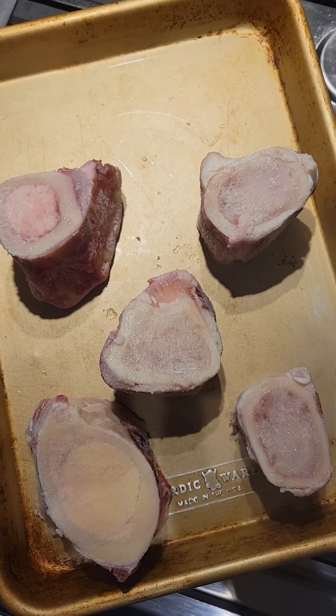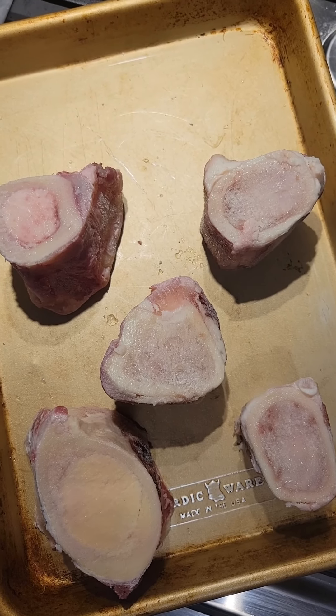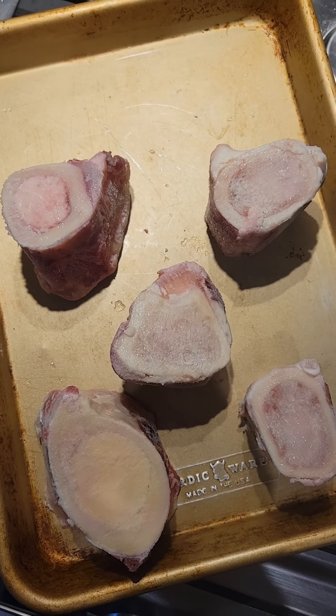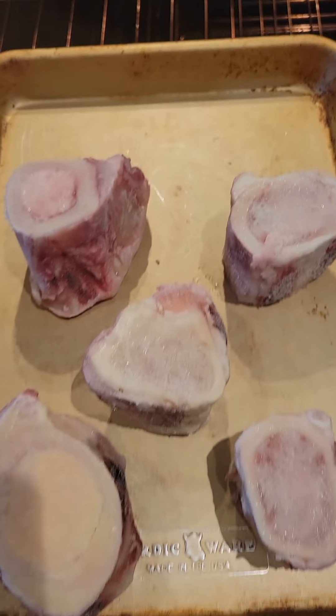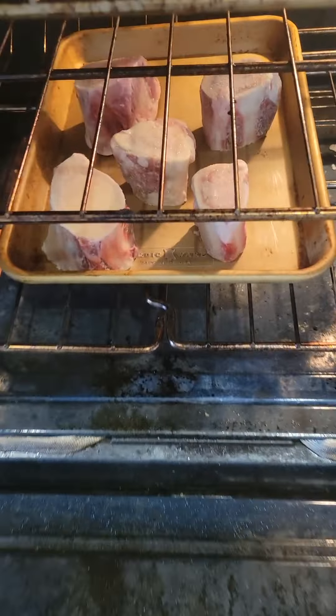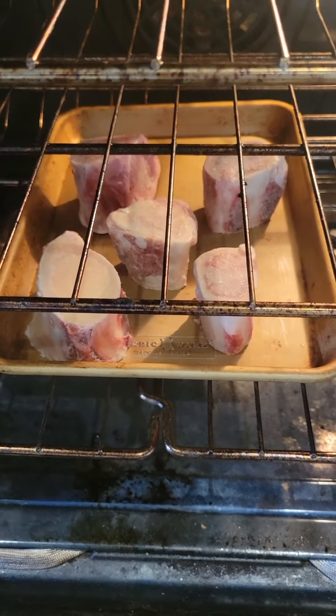The first step in making homemade beef bone broth is to get good grass-fed bones. The second step is to roast your bones at 400°F for about an hour, or until they soften.